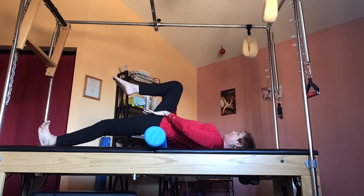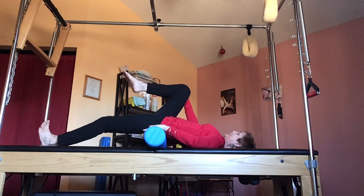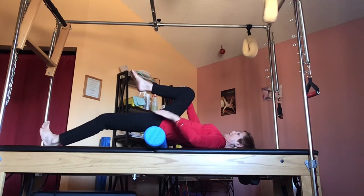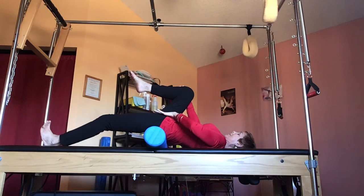So reach down with that leg to make it more of a stretch. I counter by pulling this one up, but I keep the foot in contact and I try to keep the knee near straight down there.